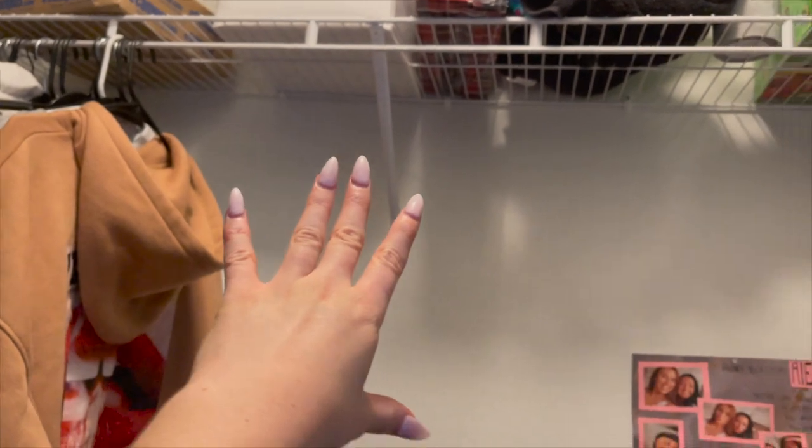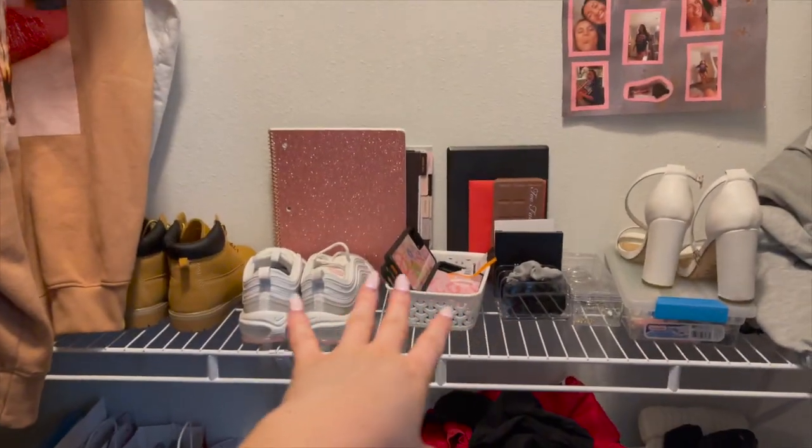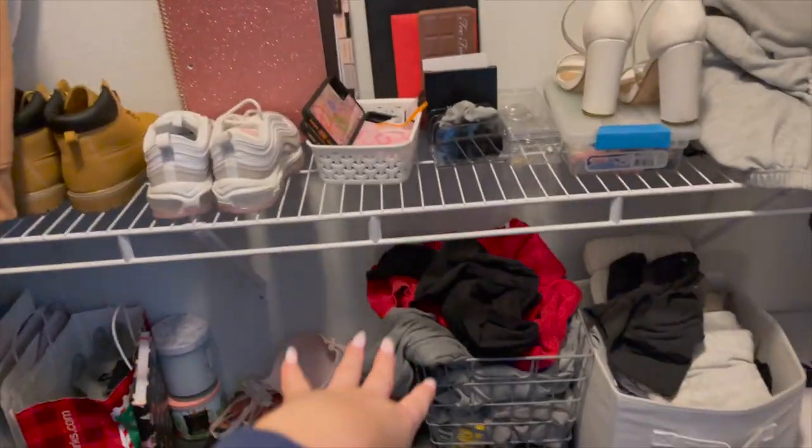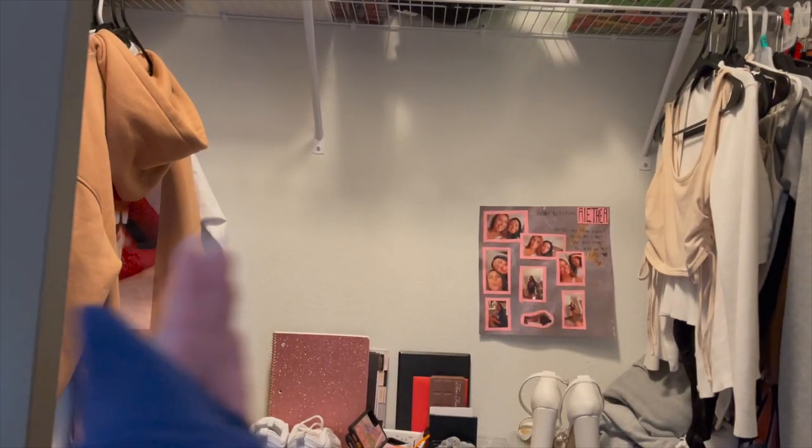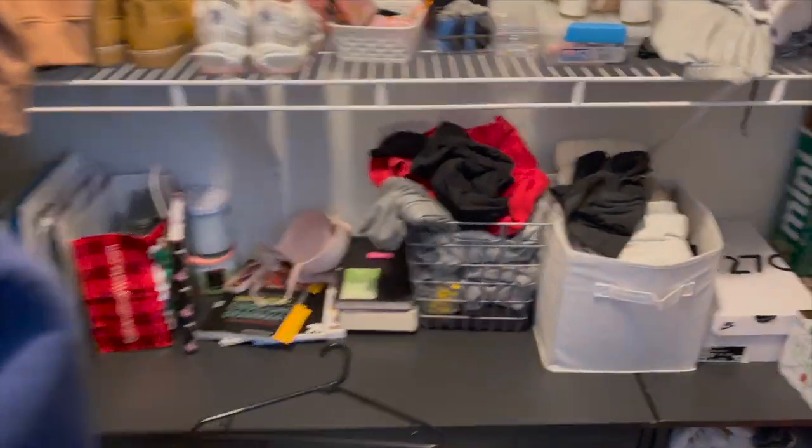This is really random, but I want to reorganize my closet. I just don't have anything up here because I thought I wanted a little area for extra makeup and stuff like that when I first walk in, but now it's just a mess. It would be much easier for me to have my clothes right here, so I'm gonna change that around.